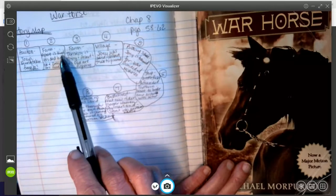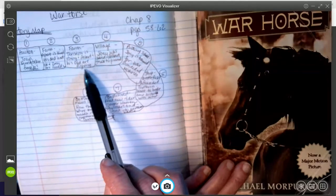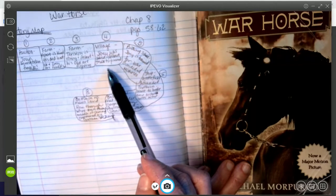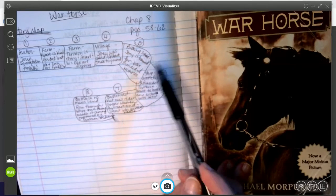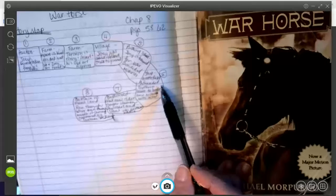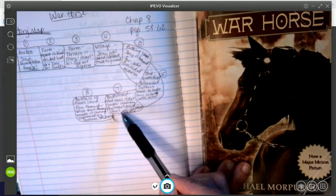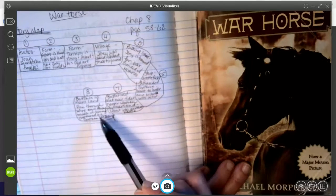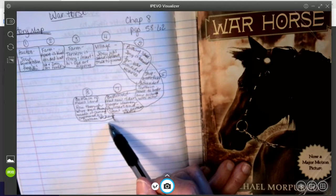Chapter two takes place on the farm — he meets Albert, Albert's kind, his dad is not, and he and Zoe become friends. Chapter three: still on the farm, tension starts to rise, Albert and his dad are fighting. Chapter four: in the village, Joey is sold and Albert tried to prevent it. Chapter five: riding school, trained for war, bonding with Captain Nichols. Chapter six: on the ship to the battlefield, he and Topthorn become friends, and Captain Nichols is killed. Chapter seven: on the battlefield, he meets new rider Trooper Warren near Switzerland and goes into another battle. Chapter eight: in battle in no man's land, running through wire and carnage, then captured as a prisoner of war by German soldiers.